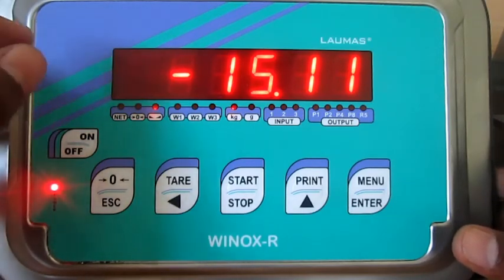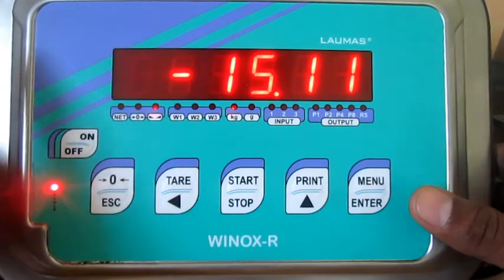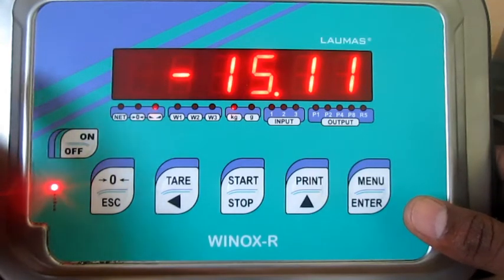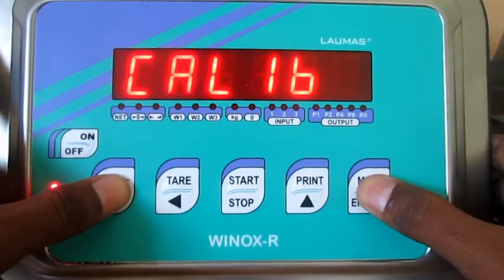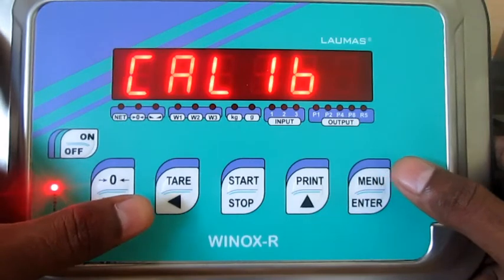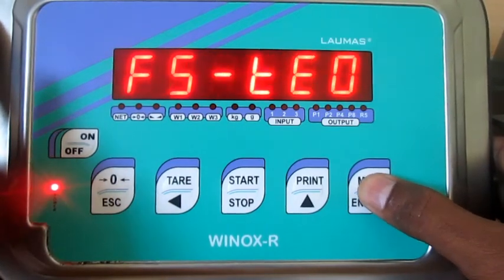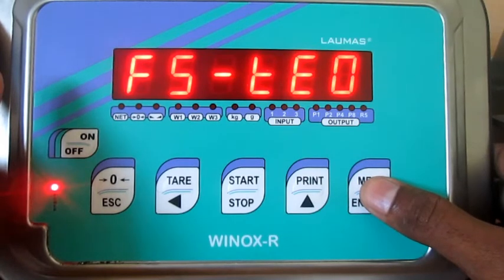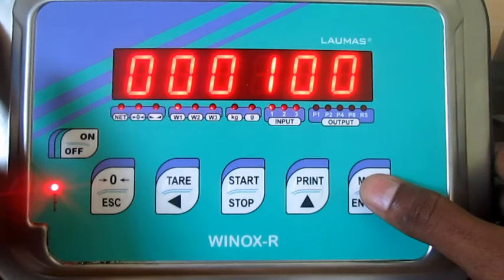Before calibration, ensure the display is in gross mode. Now I am going to do zero calibration. For calibration, I am pressing the menu button and zero button. The display comes up with calibration. I am giving acknowledgement, and the display now reads the full scale value. I am cross-checking: the full scale value is one thousand.